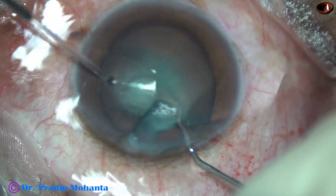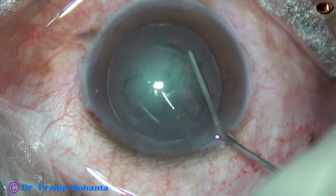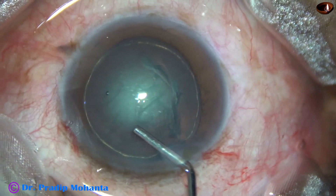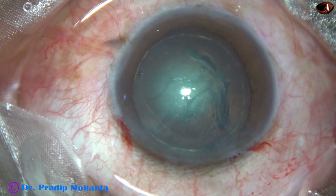Hydrodissection is done with BSS with a 27-gauge cannula. As the fluid wave goes to the opposite equator, the nucleus is stabbed and rotated. The anterior chamber is again filled up with viscoelastic.